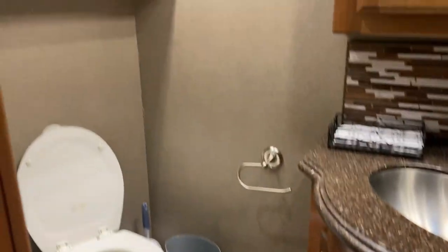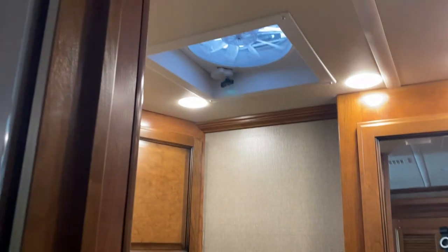In the half bath we have lots of storage cabinets and a fantastic fan.